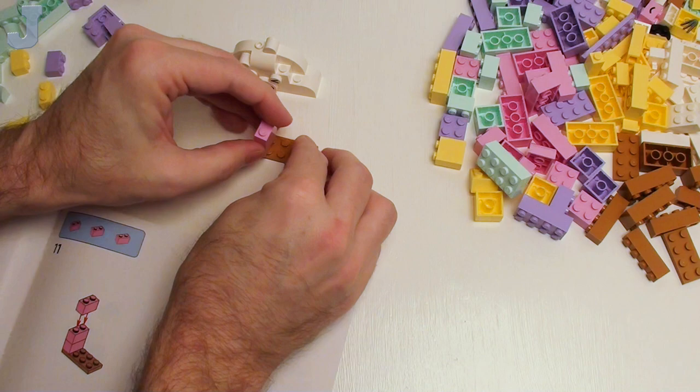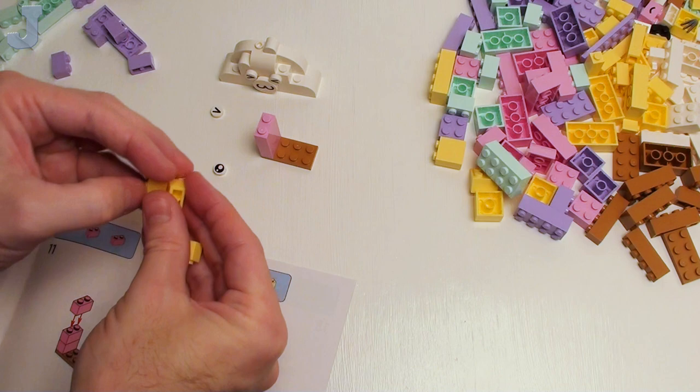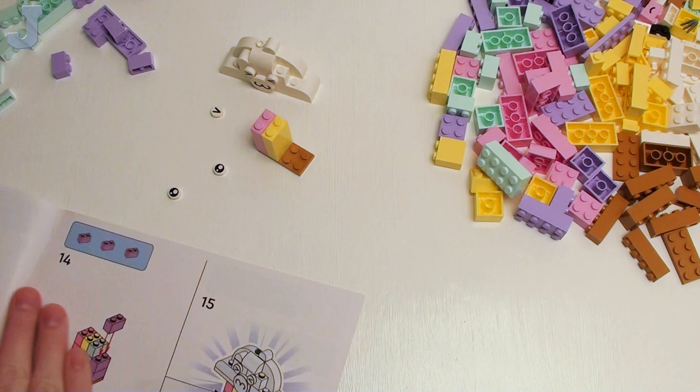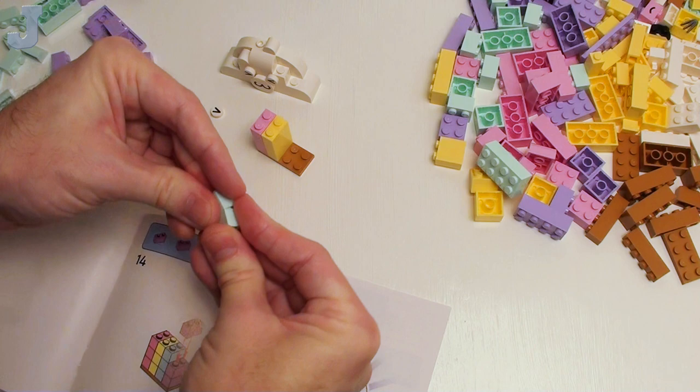Matter of fact, they should bring out coral and put coral in here. Matter of fact, they have coral and then they have that really bright neon yellow. Now we just need them to bring out some bright green and blue. Maybe one day they'll have one of those kind of packs — I think they already have one out.